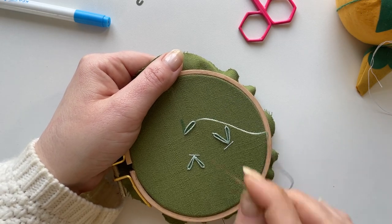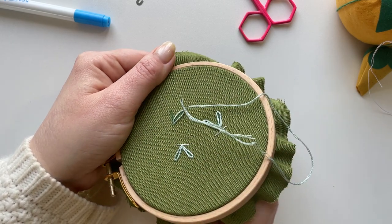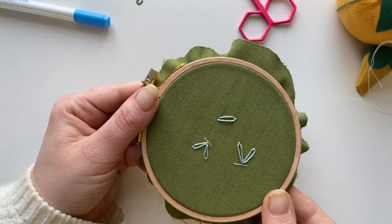Secure that stitch by placing your needle just over the loop and now my bottom wing is done.